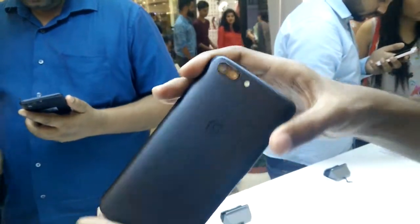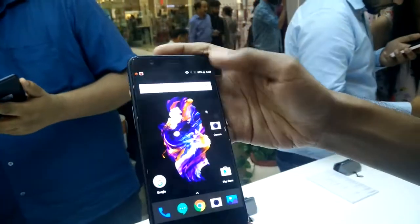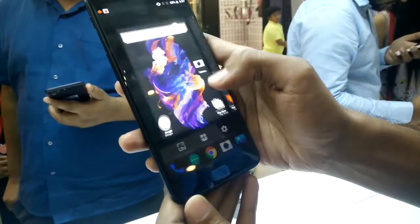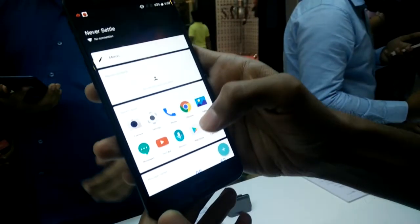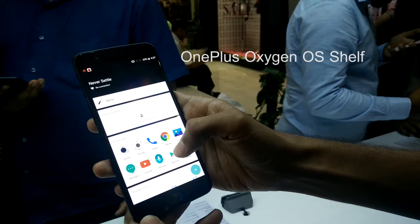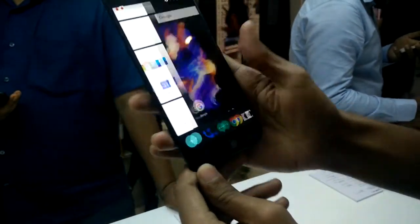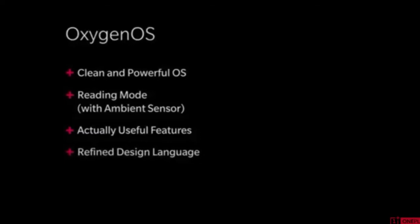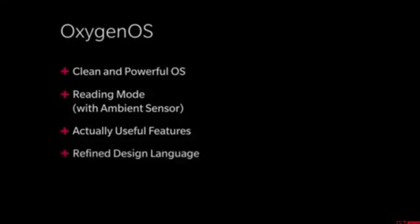The OnePlus 5 runs a customized OxygenOS built on top of Android Nougat 7.1.1, which is nearly stock Android with not many changes. If you slide to the right you'll see an OxygenOS Google Now-type panel. OxygenOS has some new features like reading mode, gaming mode, DND mode, and more. If you're a stock Android user, you'll feel right at home.